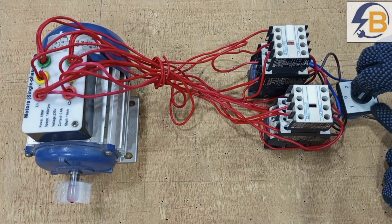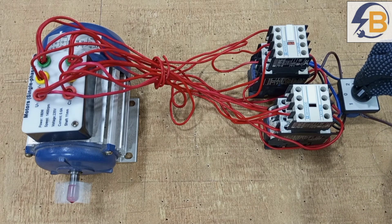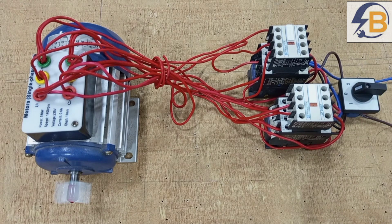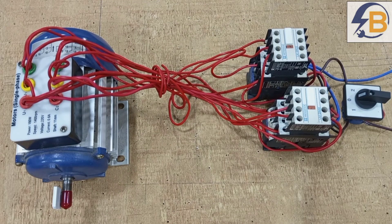Position one is clockwise, and before it goes reverse you have to stop the motor — so zero stops the motor — and then when you want to reverse you go to position two. Here when we supply power to it, this is the selector switch.